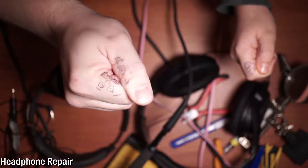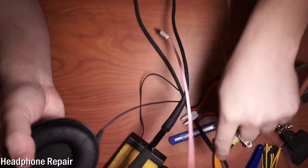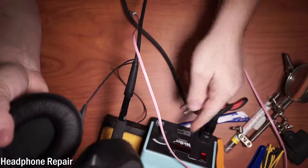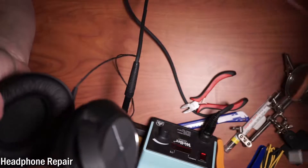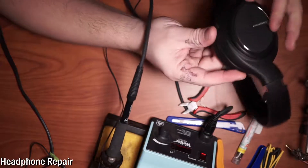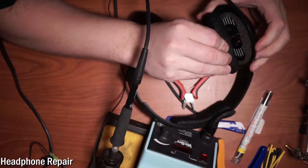Let's continue with the headphone repair. We're going to have to solder, so I've got the soldering gun here — it's a Weller WESD51. First we have to figure out how to even access the inside of the headphones.